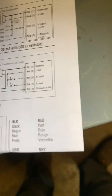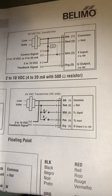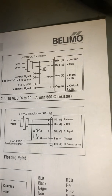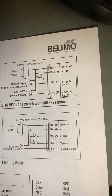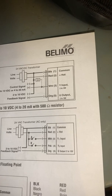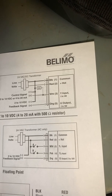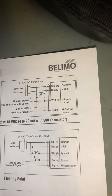So this is the way it's going to be wired. As you can see here, this is the transformer. Line volts — red, my positive, hot. Black, my common. White, my input from the control board, my DTC control board to the actuator. Orange is going to be my output signal from the actuator back to the control board.